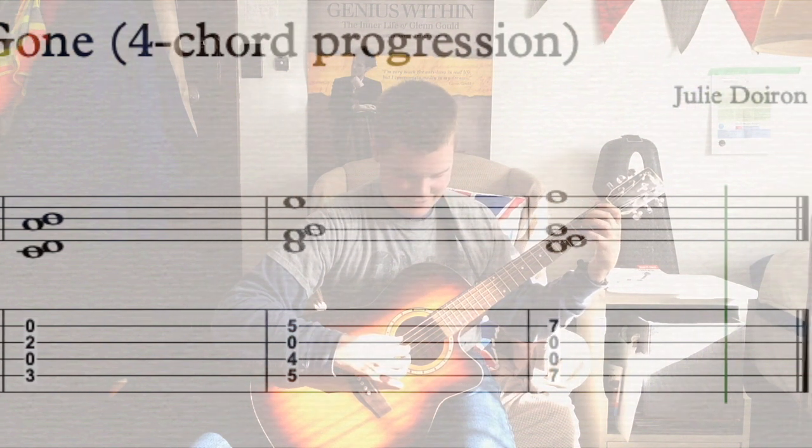The song starts with an interesting voicing. It's the G chord, but the B is in the bass — the third of the chord is in the bass. It sounds like this.